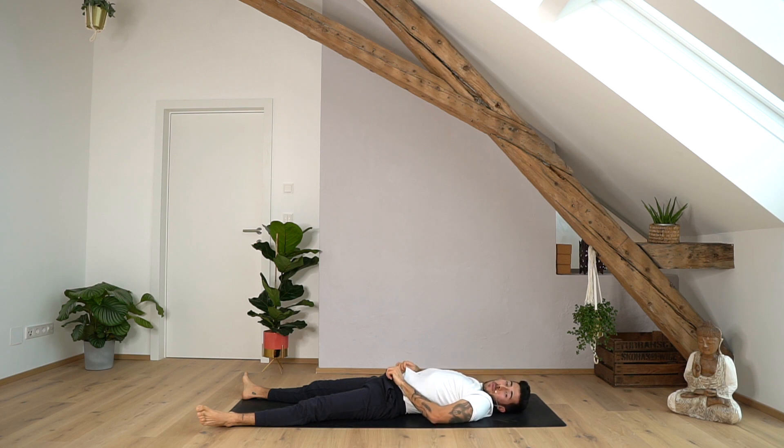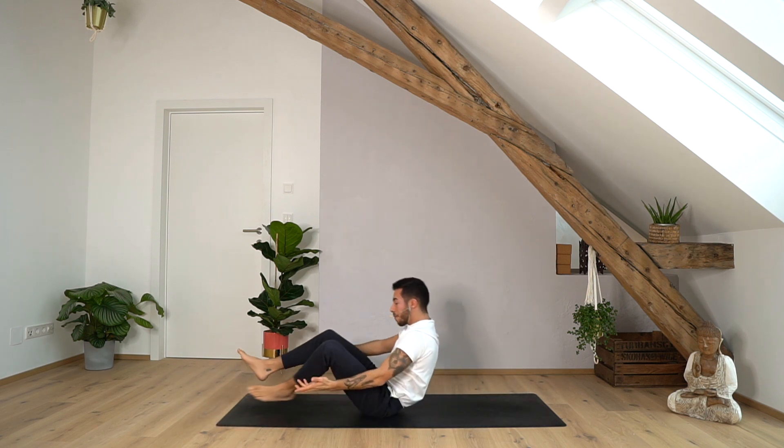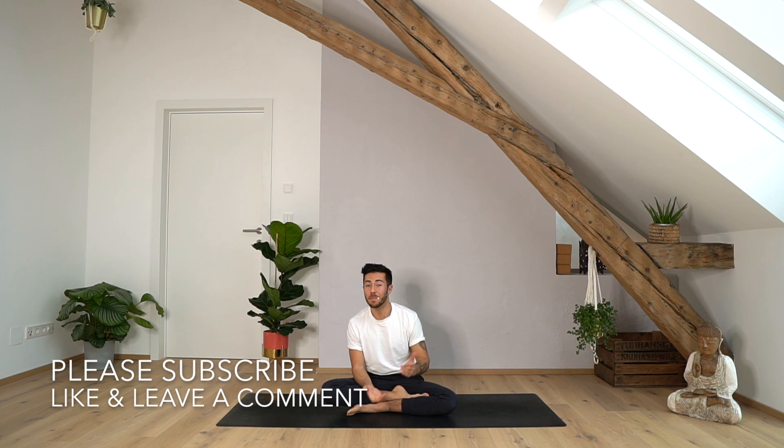Great job, guys. Thank you so much for practicing with me. If you want to continue and make this a full one-hour class, then just do a stretching routine or another flow, or maybe go for a run — finish with a meditation, whatever makes this a complete practice for you. Or maybe just stay down on your mat in shavasana and allow yourself to rest and feel the energy and the heat we have created. As always, I thank you so much for practicing with me. If you haven't subscribed, please support the channel — maybe share it in your stories and hit the like button. I can't wait to meet you guys somewhere in person. I wish you a wonderful rest of the day. Namaste.